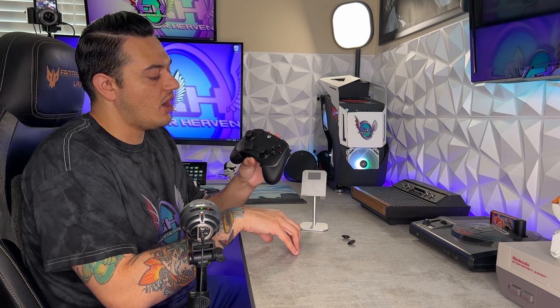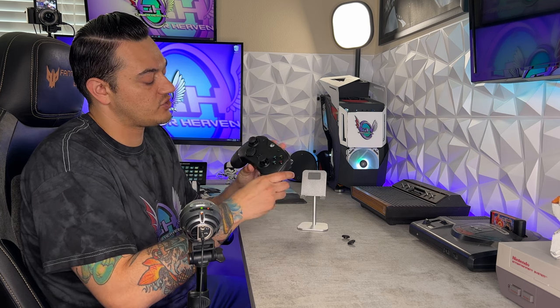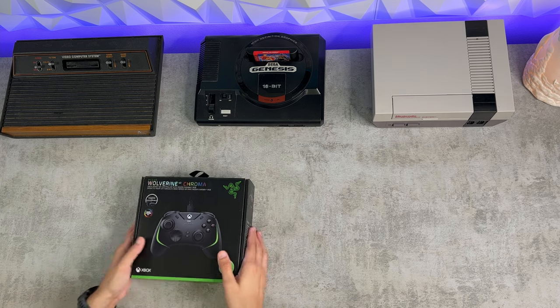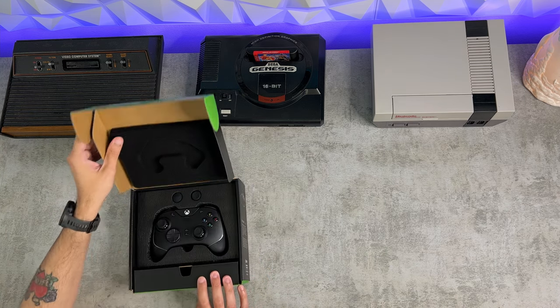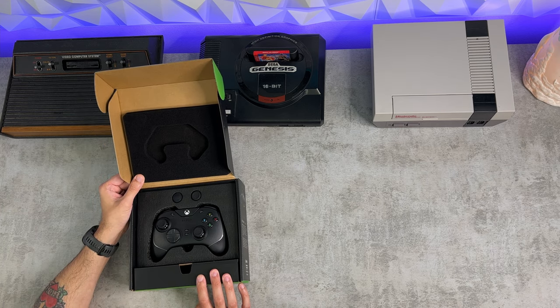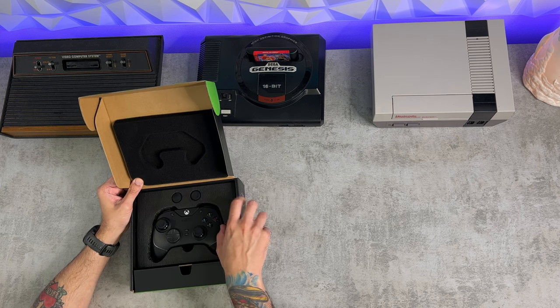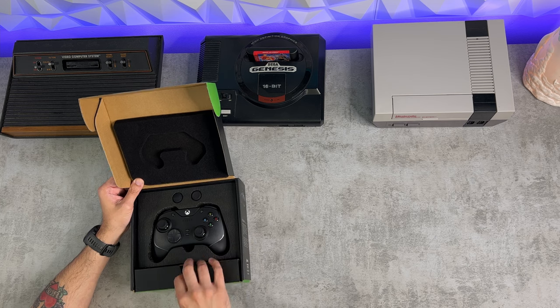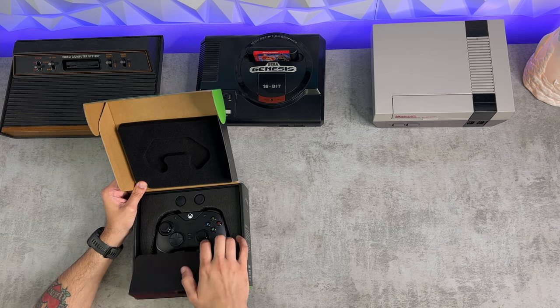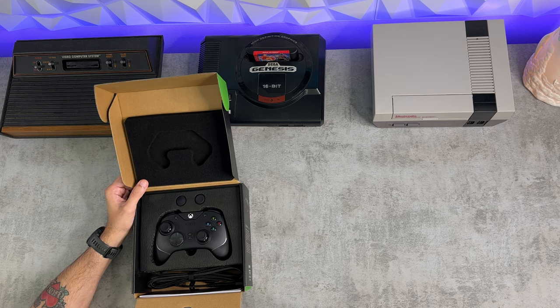I have tested the Razer Raiju for PS4, as well as the Razer Wolverine Ultimate and Tournament and compared the two on this channel. This is the direct successor of the Wolverine lineup for Xbox One. It is a wired-only controller. It does come with six additional buttons, mechanical tactile switches, swappable thumbsticks, trigger stops, RGB lighting, rubberized grips, and a software suite you can install on both PC and Xbox via the Microsoft Store. In my opinion, this is a very interesting controller with some very strong pros, but also quite a few shortcomings.